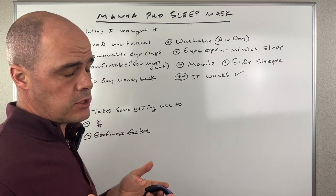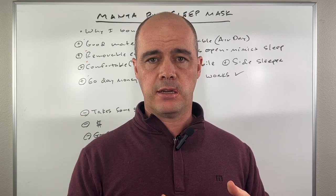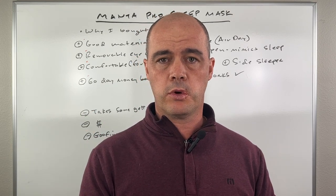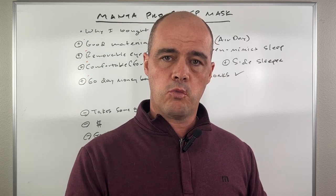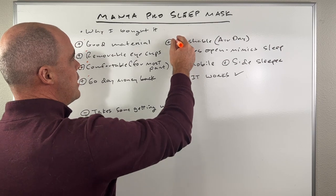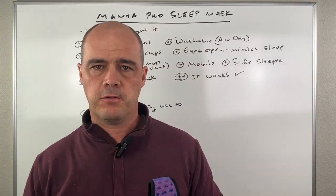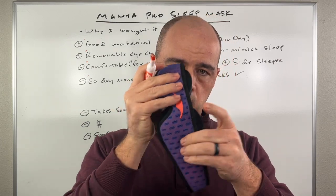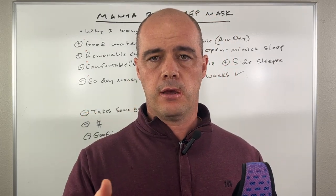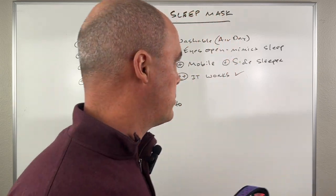They give you a 60-day money back guarantee. I'm past the 60 days and decided to keep the product — I've been very happy with it and my sleep has improved. But if you want to try it, that guarantee is there. It's also washable: they give you a little mesh bag, you put the mask in, throw it in the washing machine, run it through a cycle, then let it air dry. Super simple to clean.